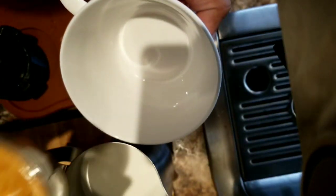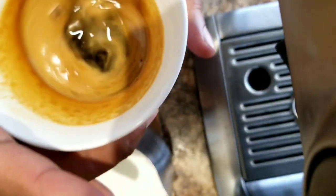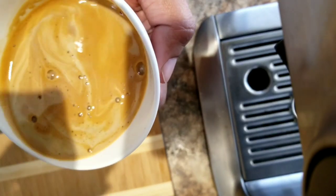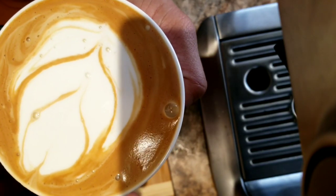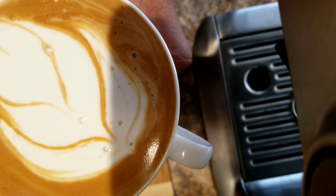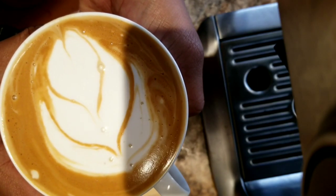It looks like wet paint. I'm going to use a cup, transfer the espresso that I just made, and then make some latte here. That's a simple tulip pour. My camera angle isn't that great — I put it on top of the Breville machine. Let me remove it before it heats up. I'm going to enjoy this latte.